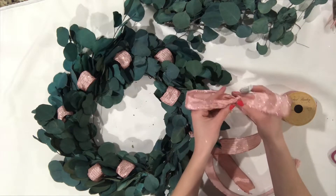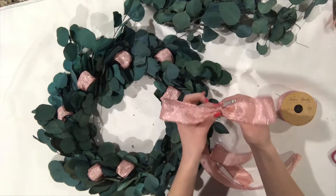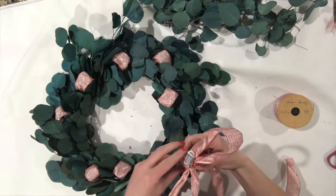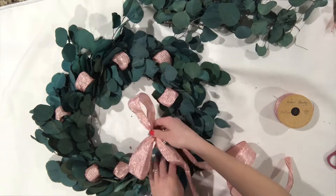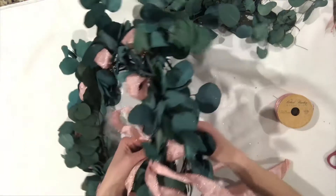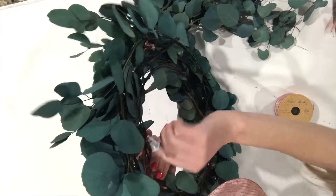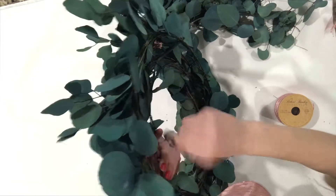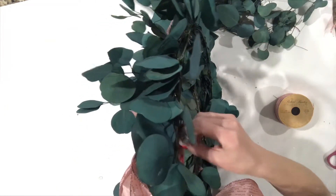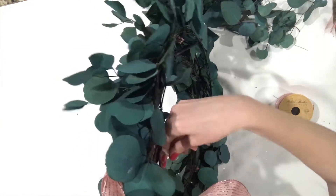I'm using wire ribbon so that it stays where I want it and I can manipulate it easier. Sometimes I'll use a different type of ribbon without wire because I want it to lay a certain way — more natural — just whatever you prefer. I make a relatively simple bow, and then with the floral wire at the base of the bow, attach it to the top rim of the wire frame. Twist the wire really well so it stays in place. Because this one is long, loop it through the second wire rim for more stability.